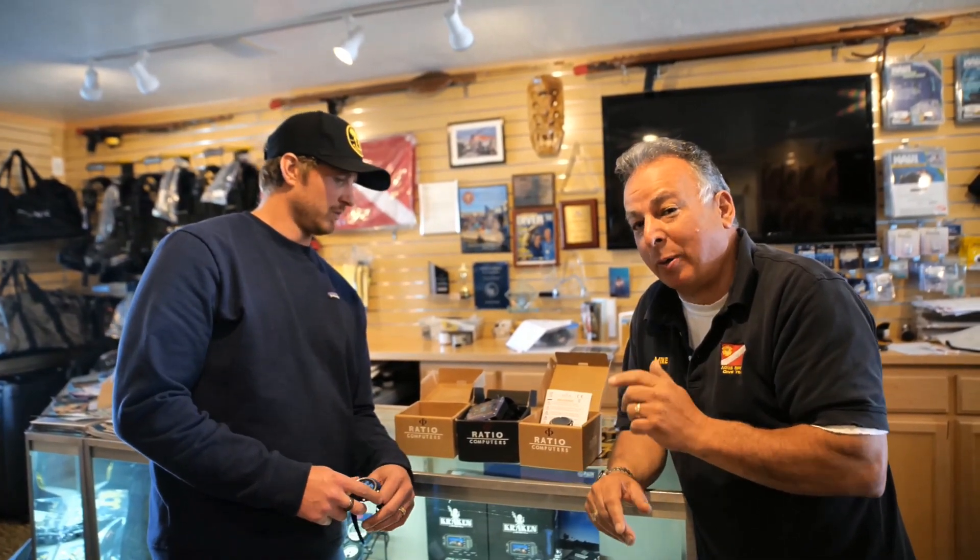Well, there you have it. We're here at Aquasports, the Divers Dive Shop. We're going to follow up with actual diving with this thing and see how it works, whether we like it or not, and we'll bring it into the shop. We'll see you next time.